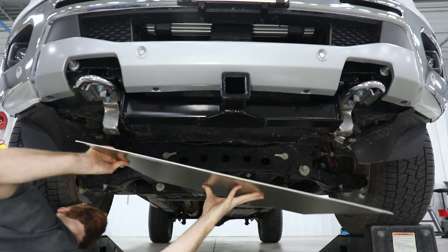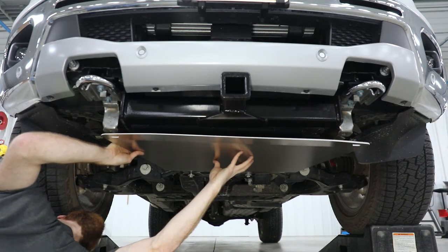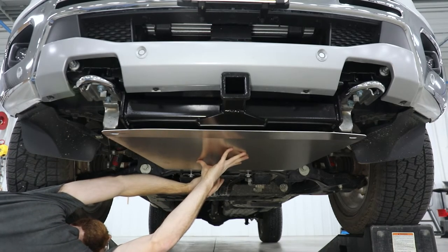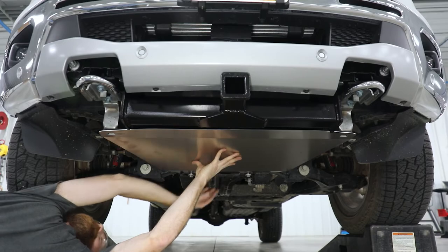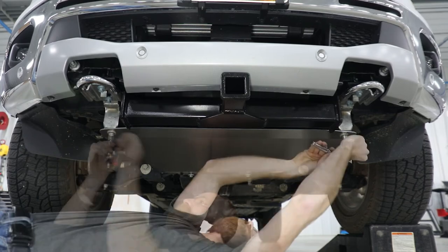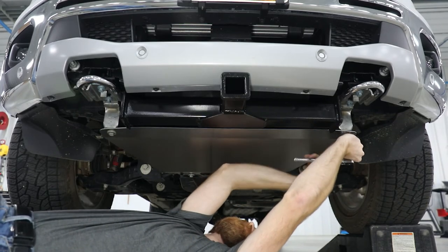Slide the rear slotted holes in the new skid plate over the loosened rear bolts. Align the front slotted holes in the new skid plate with the holes in the tow hook. Install the front bolts, then fully tighten the front and rear bolts.